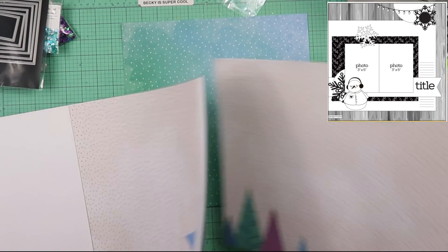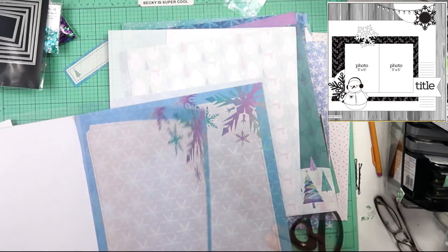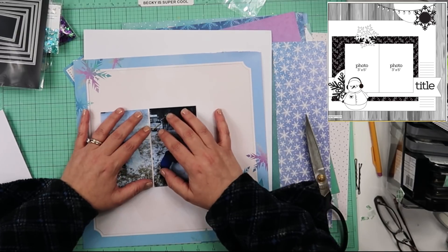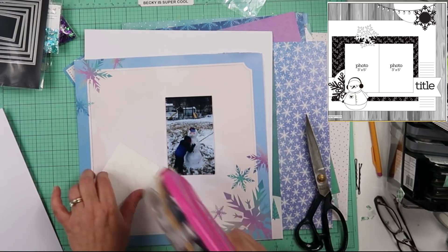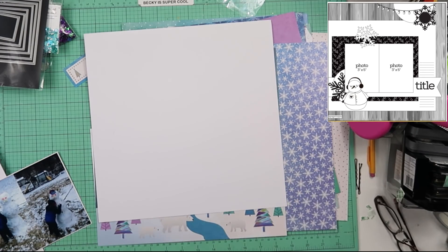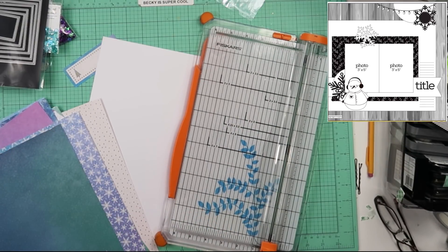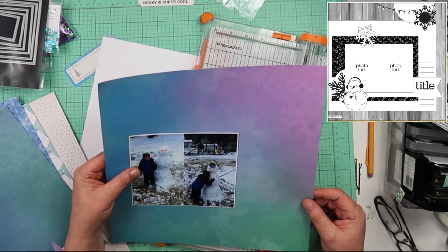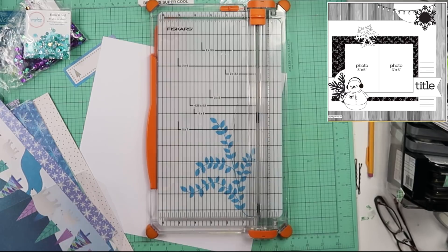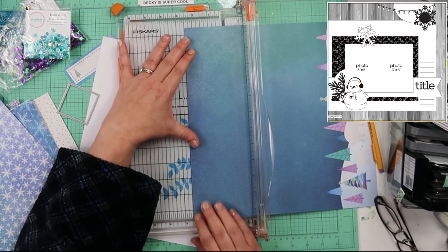I am going to start by picking out several pattern papers that I think I want to use on this page. I will end up cutting several of them into about 2½ to 3-inch strips. This first part of the video is a lot of die cutting and inking the edges. I did find this one paper with a solid inside that I'm going to use to mat my photos on. Here's where I cut the strips out — I take that square die and lay it on my trimmer to make sure I'm cutting the strips big enough. I just die cut them all in strips.